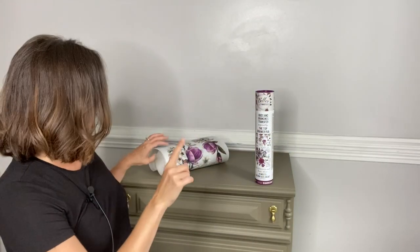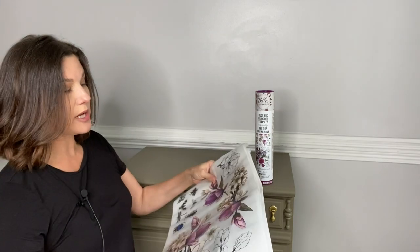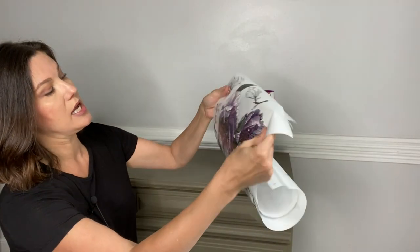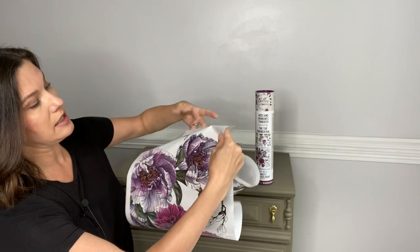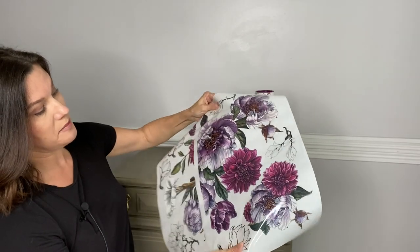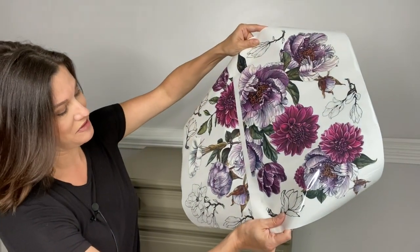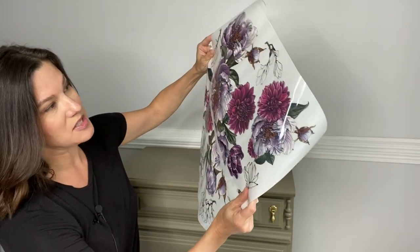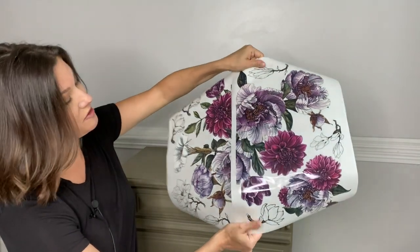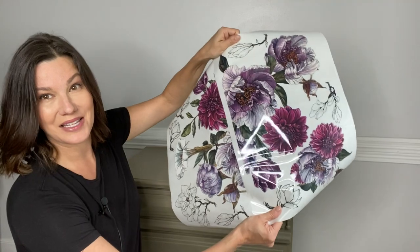Each sheet is actually numbered so that if you wanted to put them together and create a large image, you can. I have two parts on this one page. If you look at these images, you can see that they're going to go together to create one larger image. They're very big, very bold, very purple and I absolutely love them. You've still got your cute little flowers on the side, the black and white images that you can build off of. If you wanted to put a massive flower on the front of your piece of furniture or decor, these two sheets line up together and you can do that.